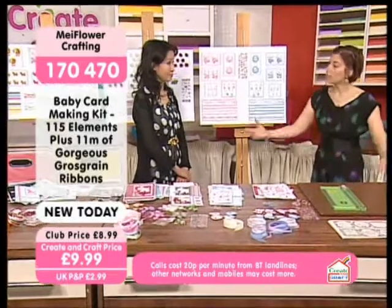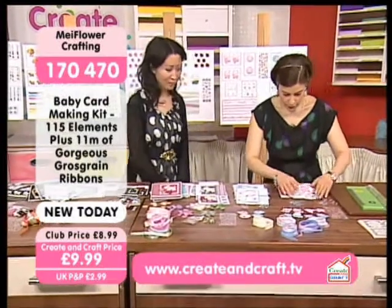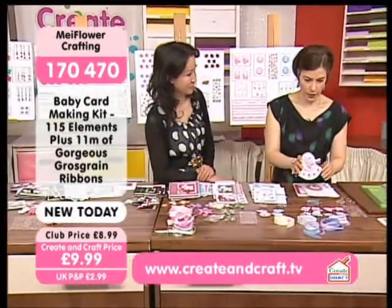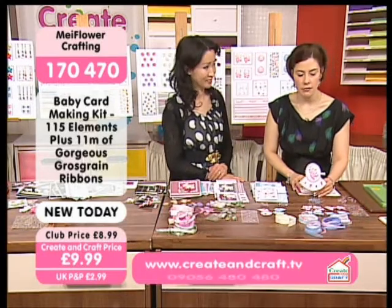And again, Matt, I can't believe you made all these cards yourself, because you don't have a design team to make them for you, do you? No, no. I like to make my own cards myself. Well, I can tell that you really do enjoy what you do. Yes, for a living. It really shines through that.